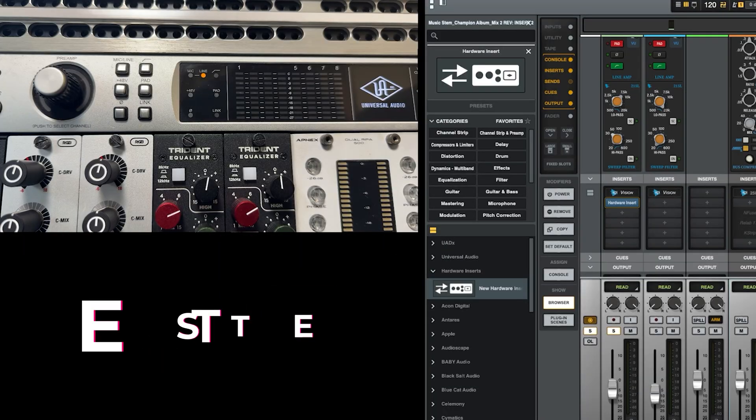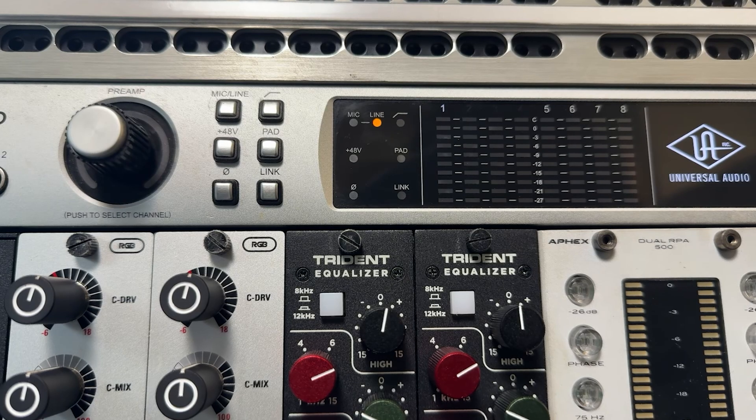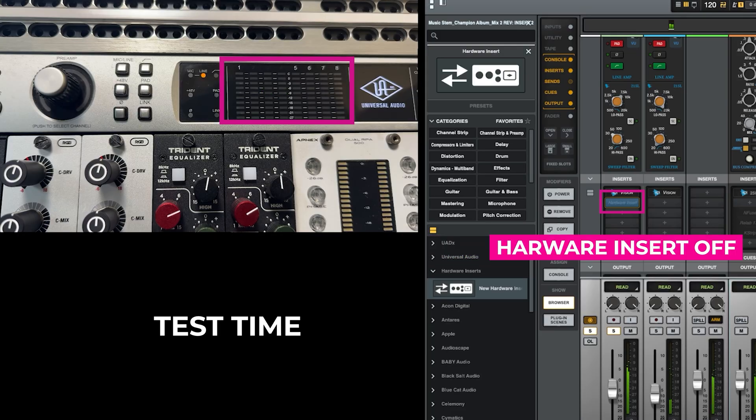Let's test and see if we got it to work. You'll see the meters on the Apollo light up. Now I'm going to deactivate it — powered off. The test is good, we got it to work.